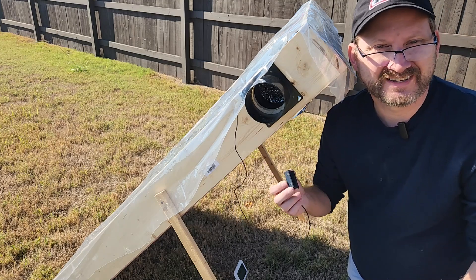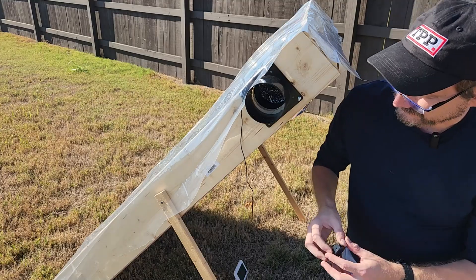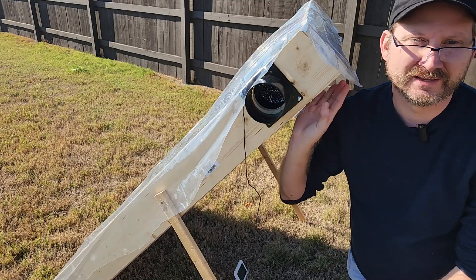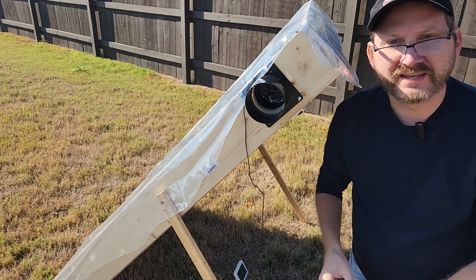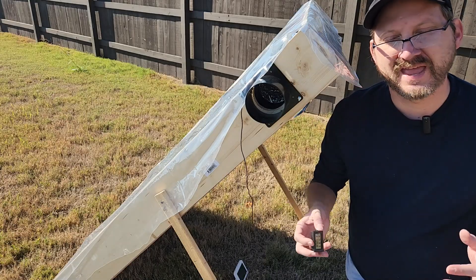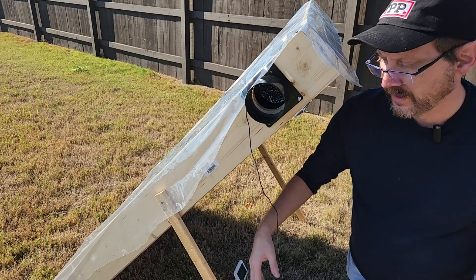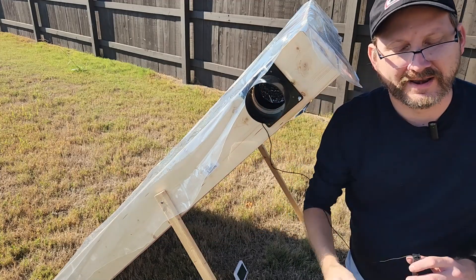Hopefully someone can use this in a different situation. You could absolutely make this out of cardboard and spare parts. The key difference is the circulation. Most of the pop can heaters that are out there have cold air intakes from the bottom and then hot air coming out.